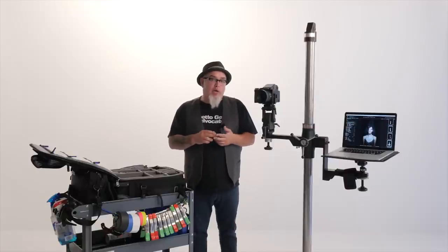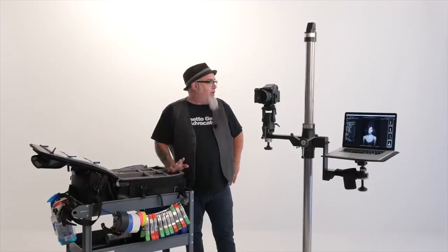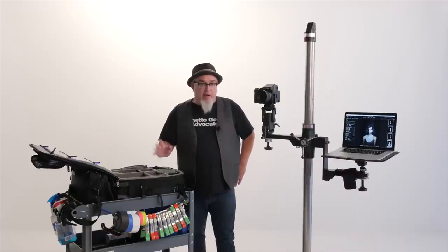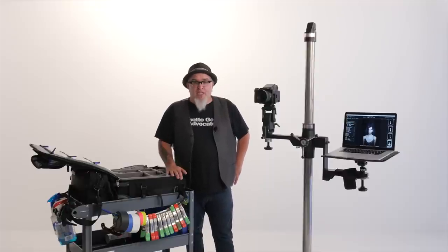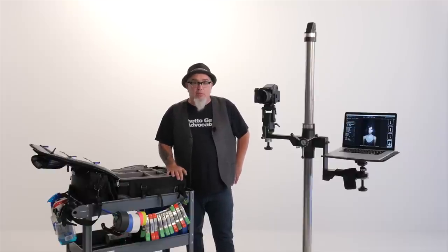I wasn't sure if I was going to upgrade the back as well — I had my eyes set on the 50 megapixel IQ 350 back. I went into Capture Integration to do some horse trading and Dave said, 'Zach, try the 100 megapixel full frame back.' I said I didn't want to spend that much money and I didn't need 100 megapixels. He told me to try it for a week. I called him the next day and said I'll take the hundred — it is absolutely the greatest camera I've ever shot with.